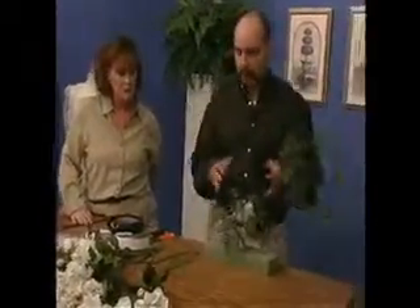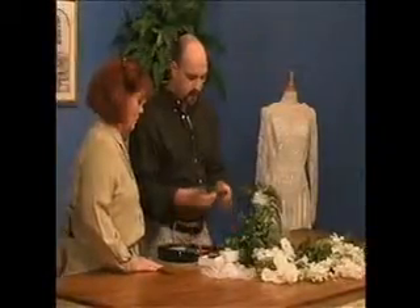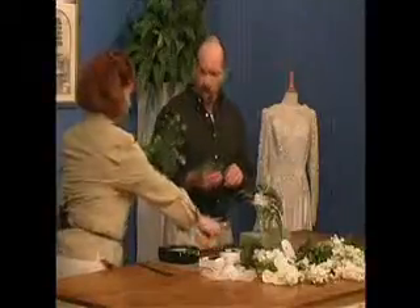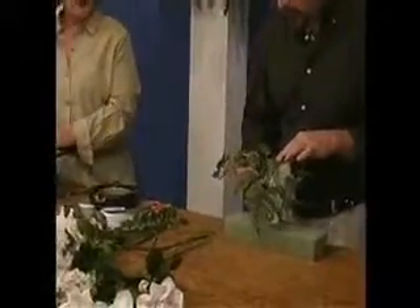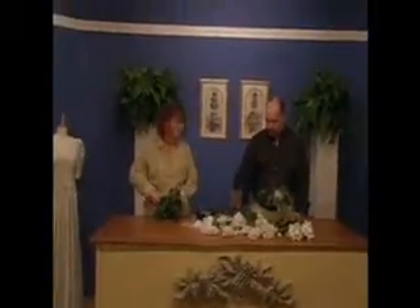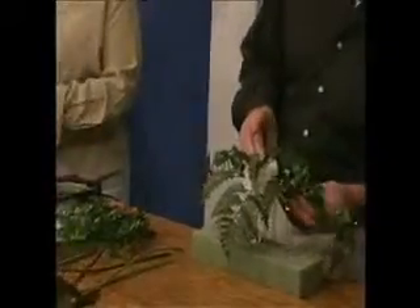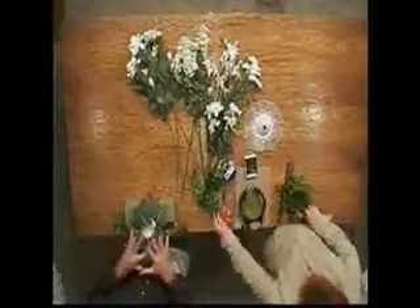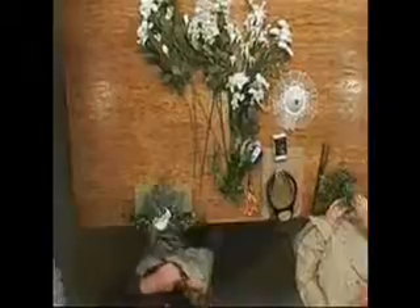Now we'll begin with the ivy, starting from the outside. I'm cutting my longer pieces of ivy right off of my bunch, bending them back and down so they're growing down, then inserting them into the sides. I want it to be a nice flowing nosegay — I don't want it to be really tight and compact. We'll actually move to a tight compact style later when we do one of the attendants, but for this one I want it to be a little more flowing and dramatic.